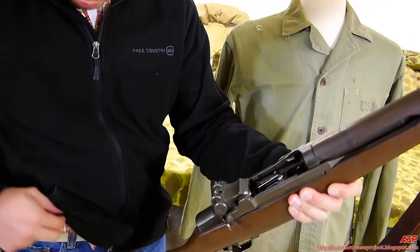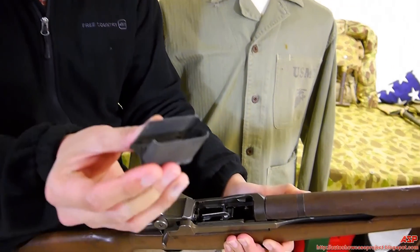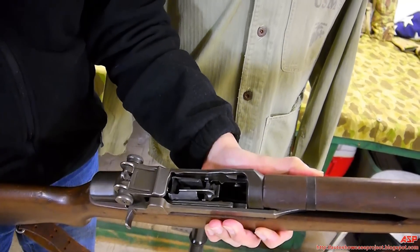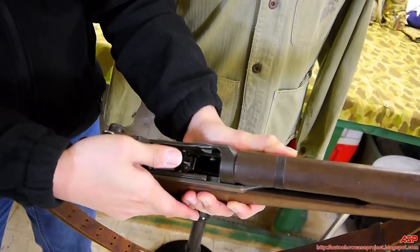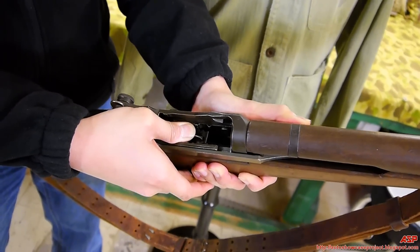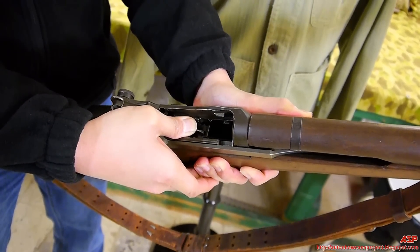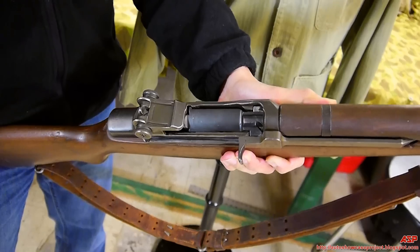Put your M1 Garand against your groin or your hip. Take an empty en-bloc clip and seat it right in there. Use the blade of your hand to push it back, then use your thumb to push the elevator and the en-bloc clip down.